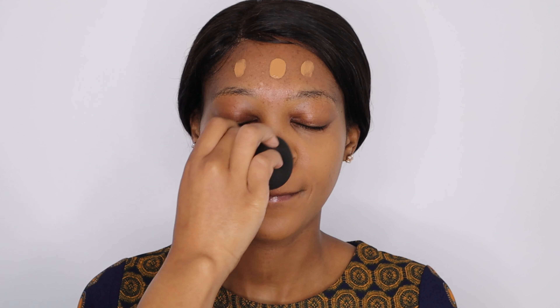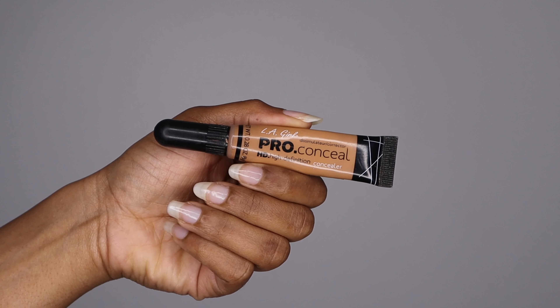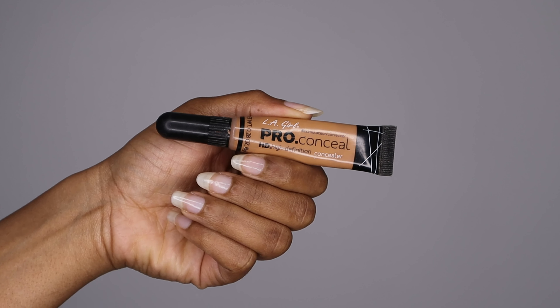I always say: if you want full coverage, first go in with one layer, and if you feel like you need more coverage, add more foundation. I'm also applying it on her neck, blending it out so it looks beautiful and seamless — we don't want to see that harsh line between the neck and the face.